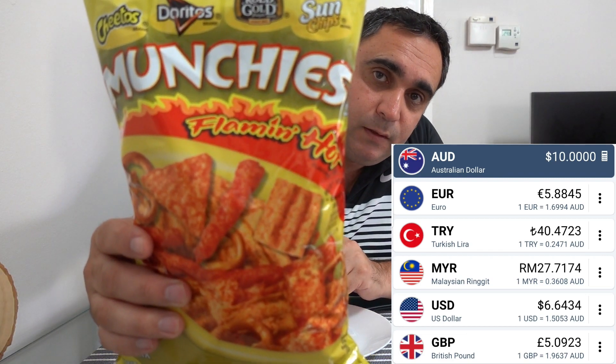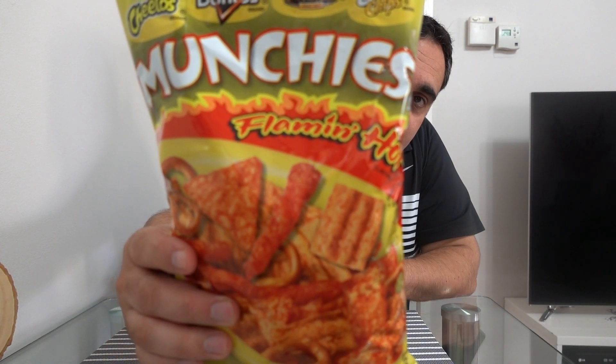And it cost me — I think 10 bucks or something for this mix. Let's try it out.